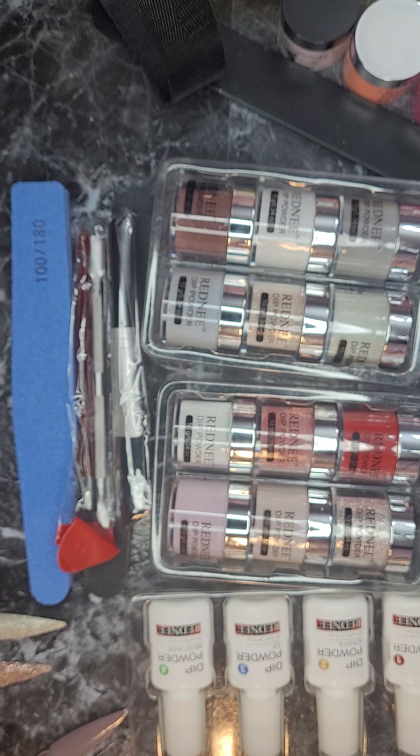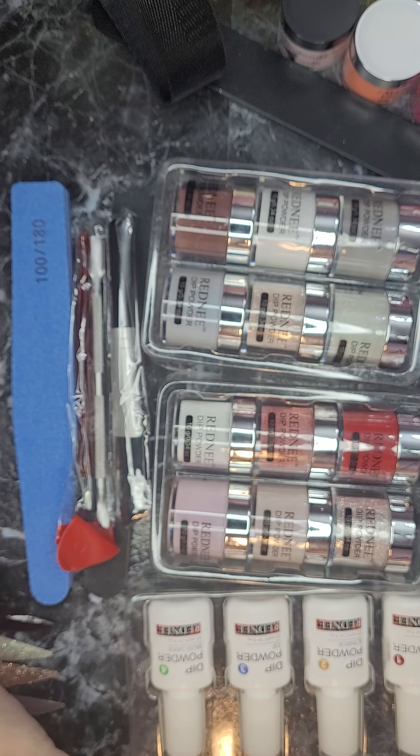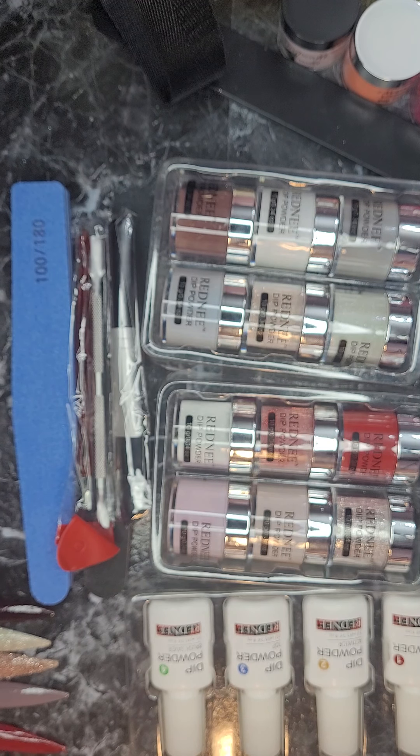This kit, like so many, does not have color names — it goes by numbers, which you guys know how much that irritates me. I want a name, everything should have a name. But that's okay, I shall survive, I guess.